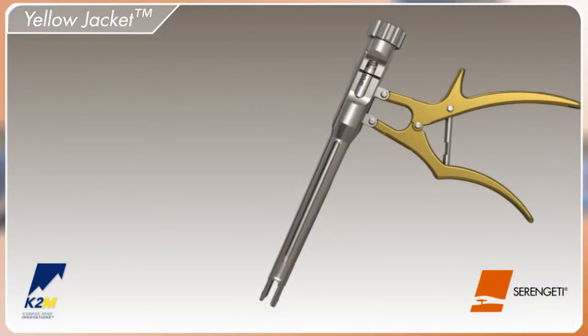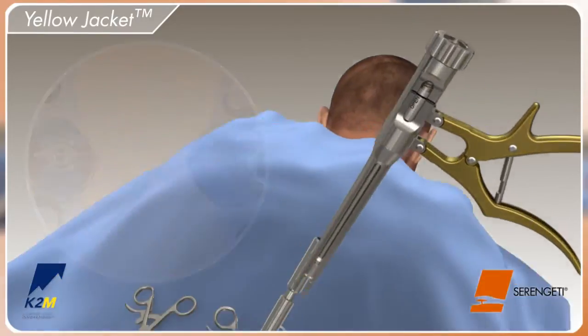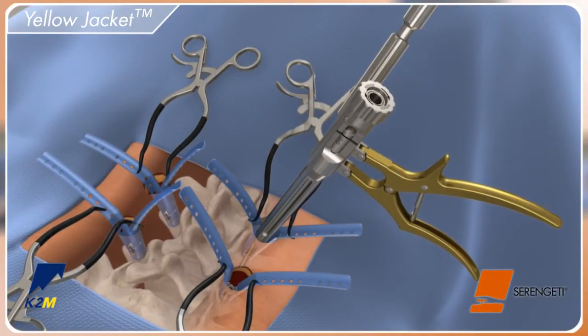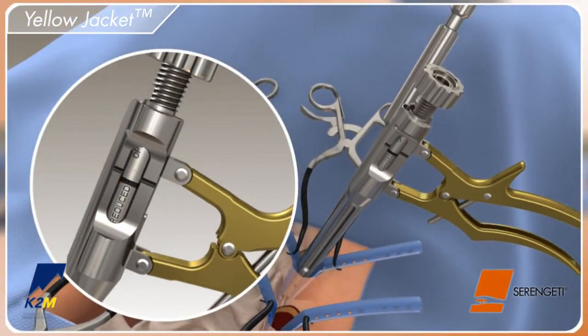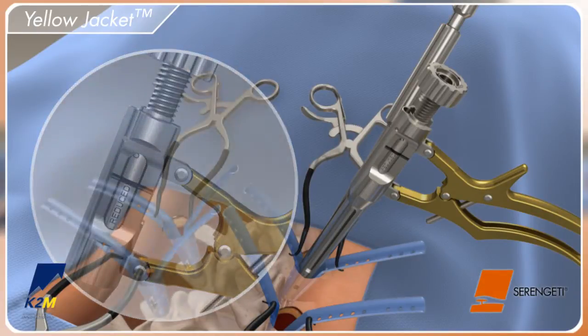If reduction is necessary, utilize the visualization provided by the retractors to determine the orientation of the screw head. Position the yellow jacket down the Serengeti retractor and apply a downward force directly over the screw head to attach the instrument. Pull axially on the instrument to confirm attachment. For fast action reduction, push the locking bar forward and squeeze the handles together. The line on the measurement window will confirm that the rod is fully reduced.